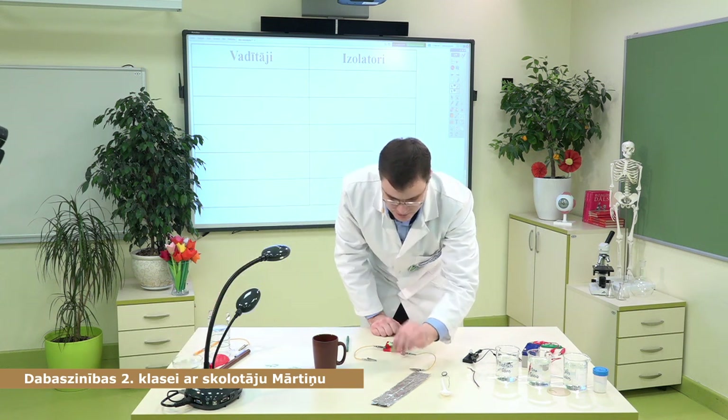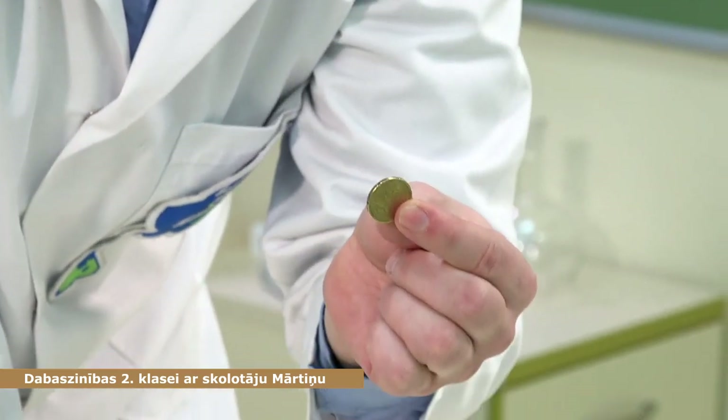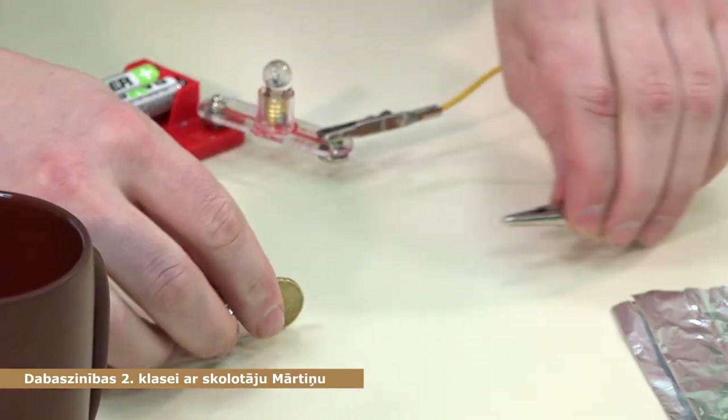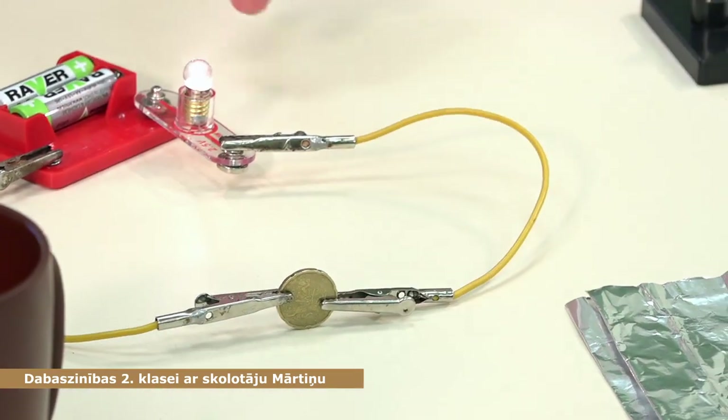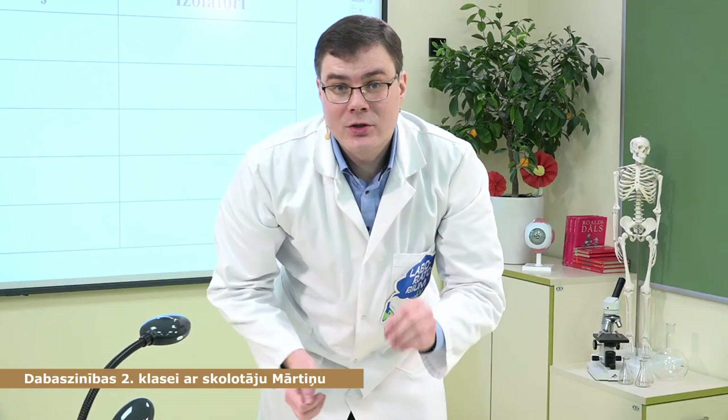Man šeit ir sīknaudiņa — tā ir misiņa monēta. Pieliekam klāt vienā pusē, otrā pusē — tā tad misiņš mūsu vada elektrību. Misiņš ir vadītājs.